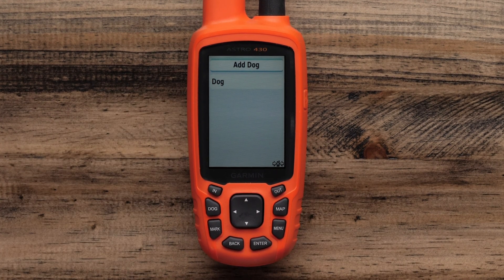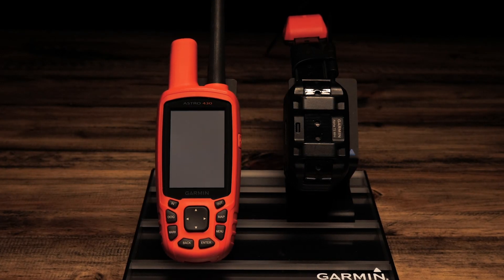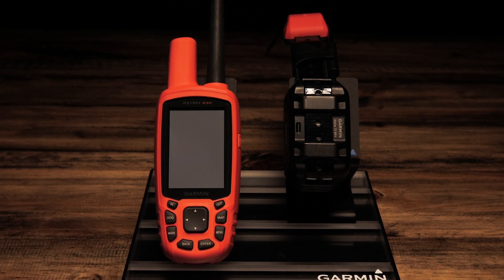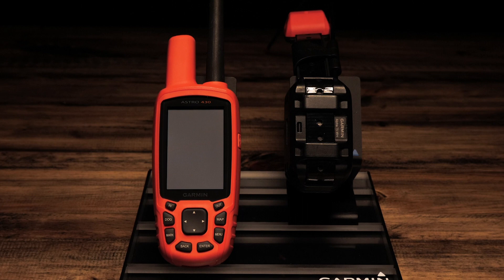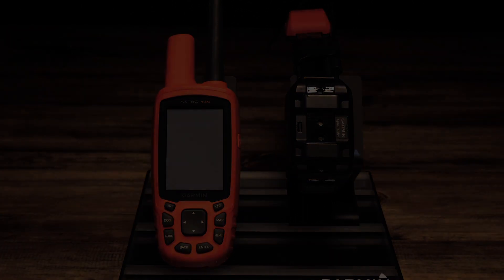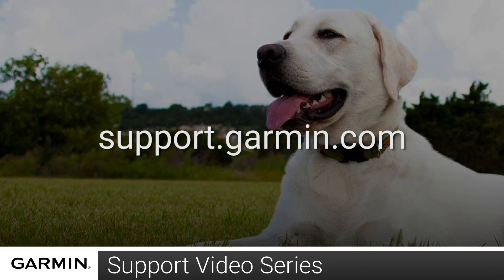From here, you can add additional collars or return to the main menu. And that's it! You now have your collar added to your Astro 430. With both devices on and with good GPS reception, you should be able to track your dog. For more help, go to support.garmin.com.